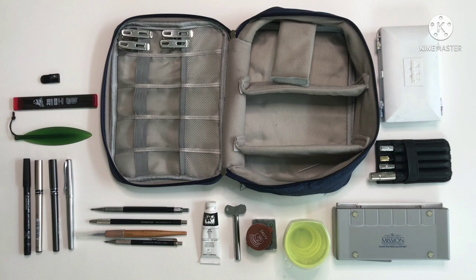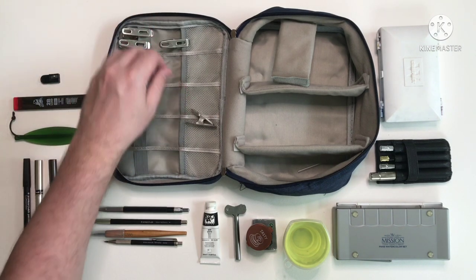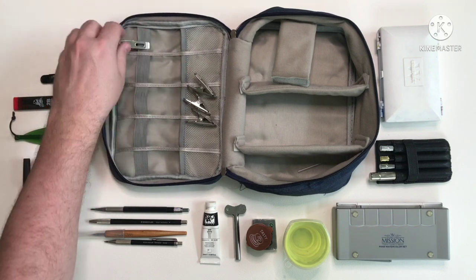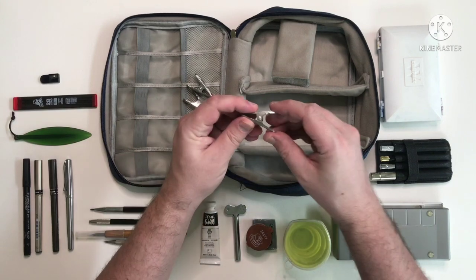And finally I have these generic clips. I use these mainly for attaching paper to a board. I used to use tape but I grew tired of that very quickly — it's just much easier to just clip it.